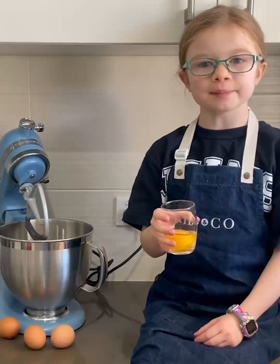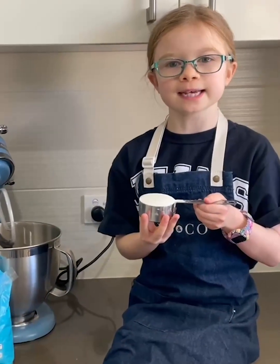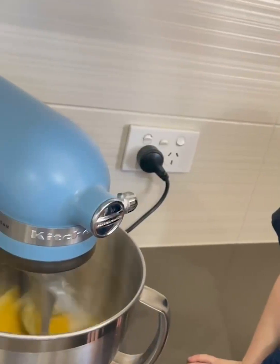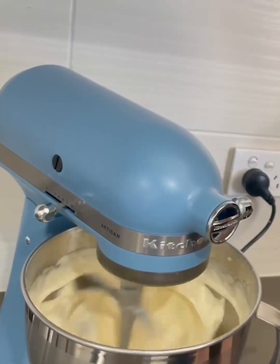Now in a large bowl, beat four eggs. Add two thirds of a cup of caster sugar to the eggs. Beat the eggs and caster sugar for six minutes — you want it to be three times the volume, thick and pale.